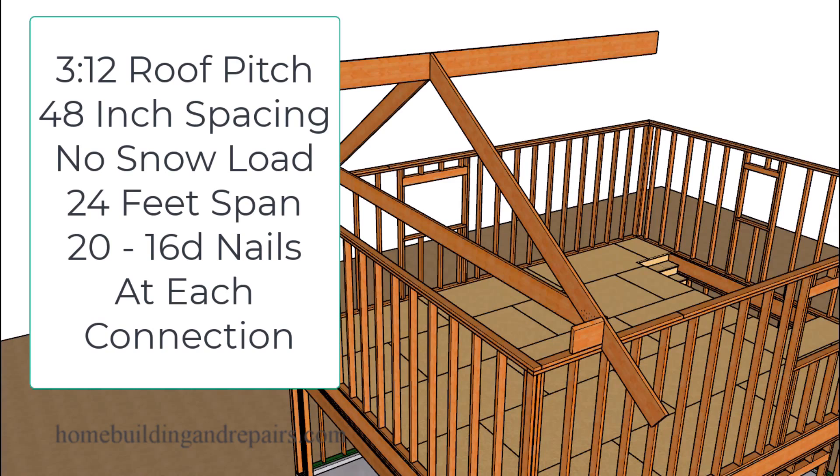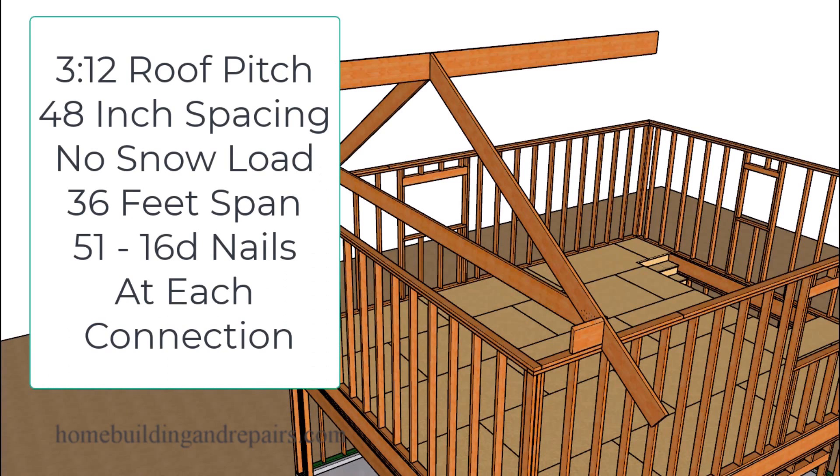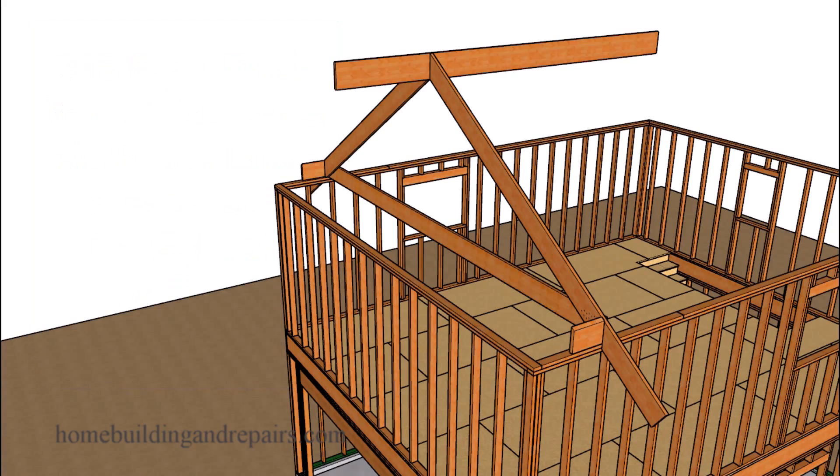This is where it goes all the way up to 51 nails. If I was going to space my ceiling joists or rafter ties 48 inches on center, I would need 51 nails per connection if my building was going to be 36 feet wide. However, if I was going to space them 16 inches on center on a 36-foot wide building, I could reduce that from 51 to 17 nails per connection.